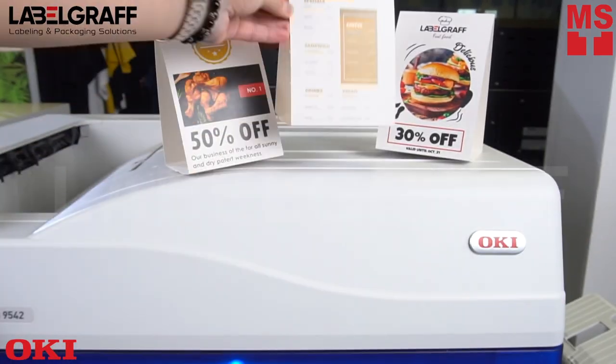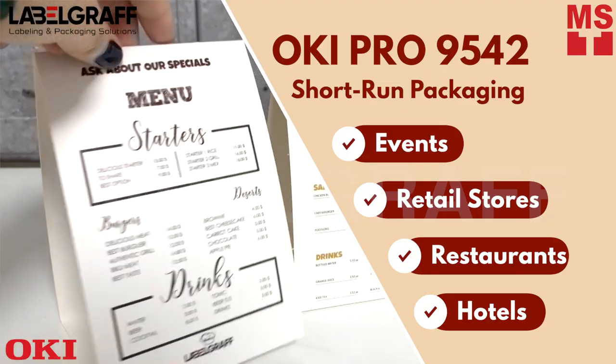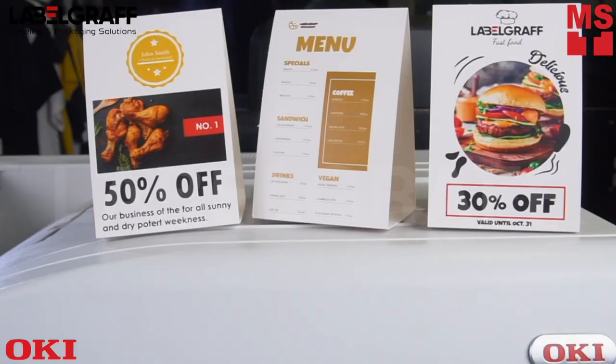All set for guiding visitors to your booth at events, shows, stores, or restaurants. Create table tent cards by printing professionally and uniquely with the Oki Pro 9542.